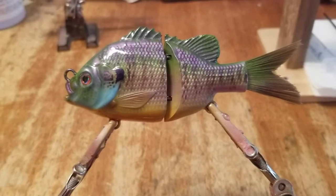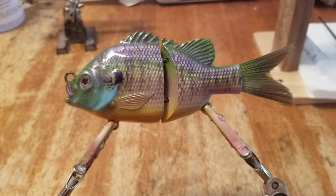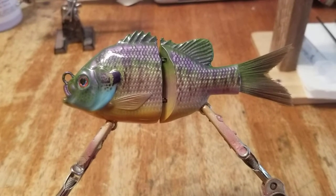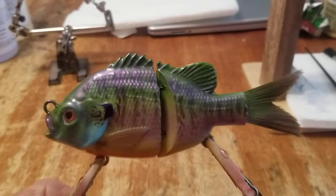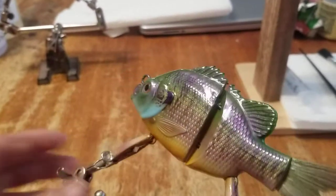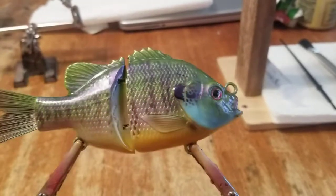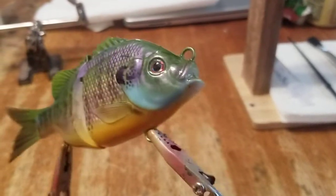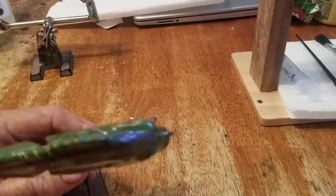Hello everyone, I thought I'd show you this bluegill I painted the other day, finished with epoxy. You can see that purple a little better — anyway, he turned out pretty good, so thanks for watching.